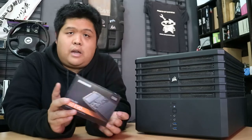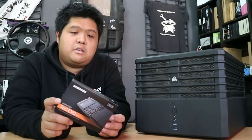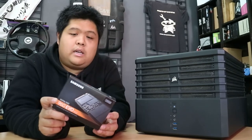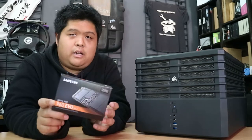By comparison, I have an Intel 600P 256GB NVMe SSD in my other machine — the one that this is about to replace — and this thing is like chalk and cheese, like miles ahead of it.